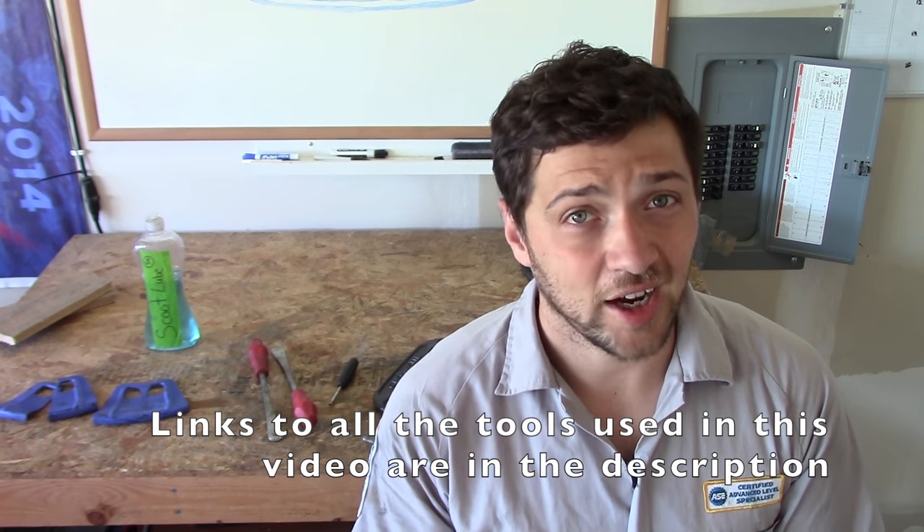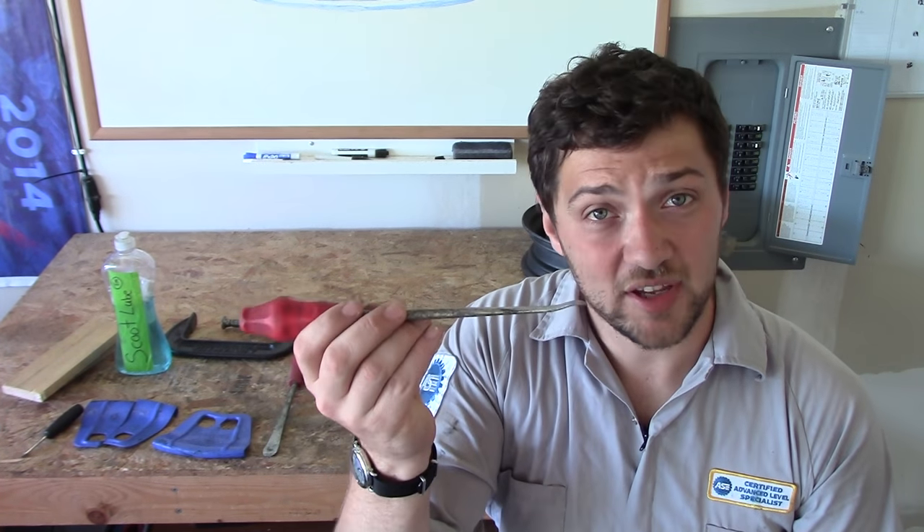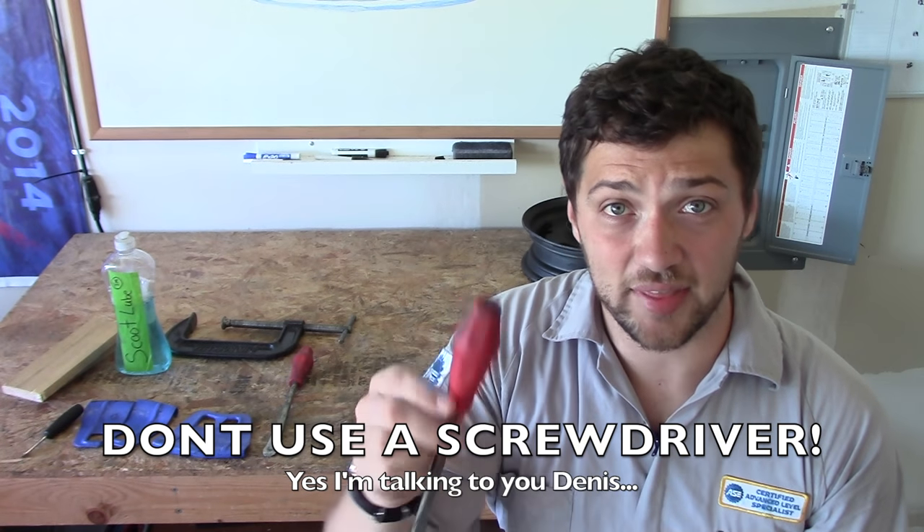Now we need to take a minute to talk about tire changing tools. This isn't a task we want to take lightly — your safety on the road depends on the condition of your tire. So if you damage a tire by using an improper tool, you could be paying for it later. That said, tire tools are pretty cheap and readily available. These are Moose Racing tire irons — I picked them up for around $30 and they're worth every penny.